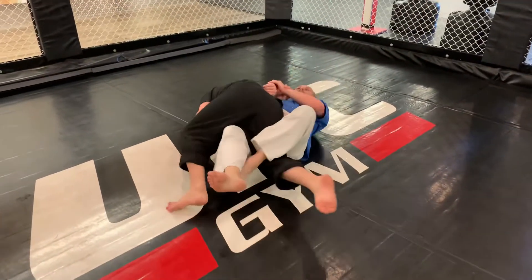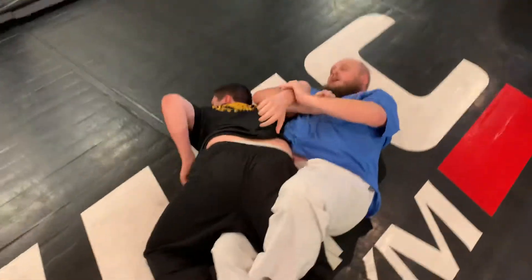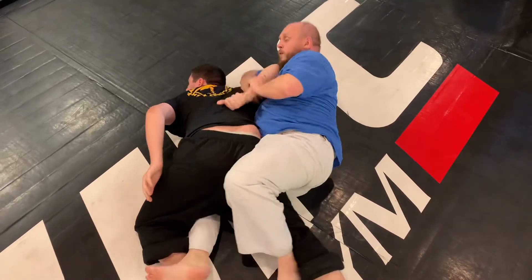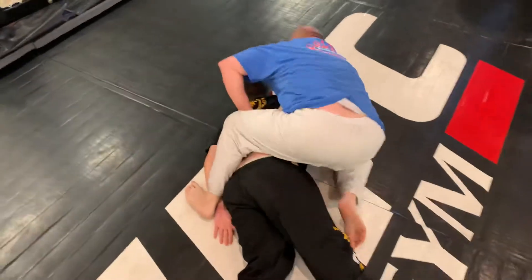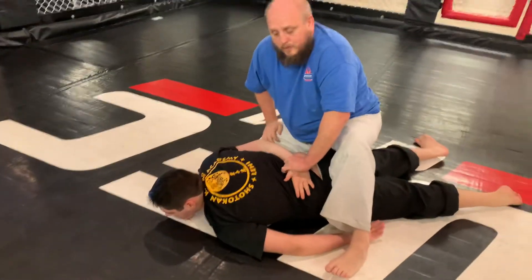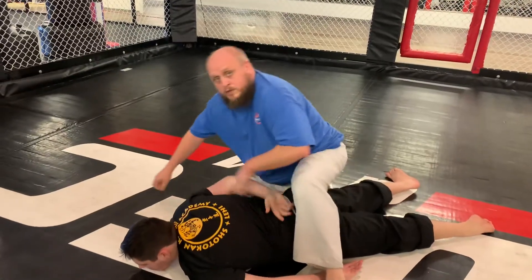I pull him on top of me. Now right here I can literally go up his back, or from here I can start to move. I have him down on the ground and I have his hands back, so I'm in a really, really good position.